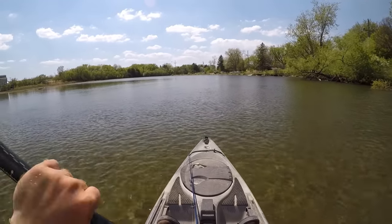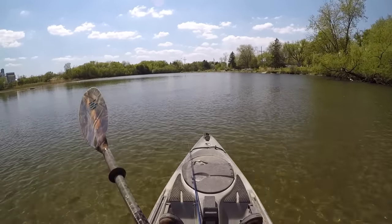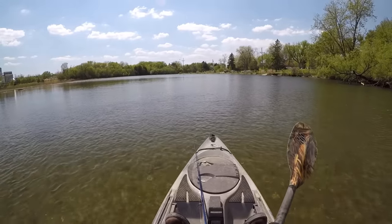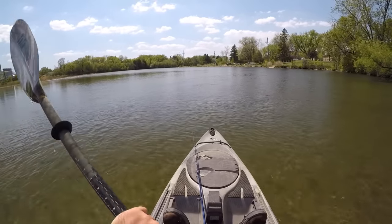Anyway, it's time for me to paddle back over to my truck. I had a blast out here today though. I hope you guys enjoyed it too. Thanks for coming along with me again — I'll see you next time.